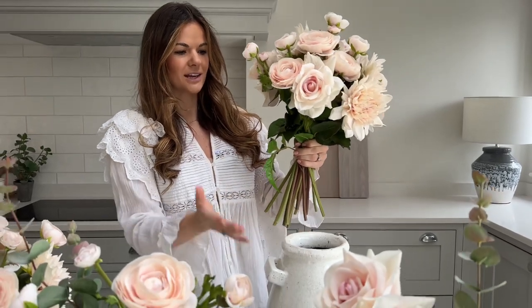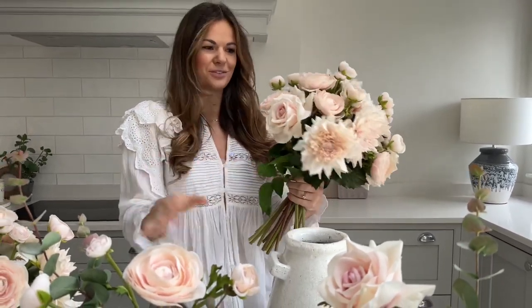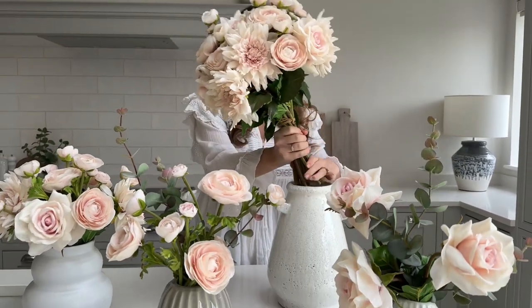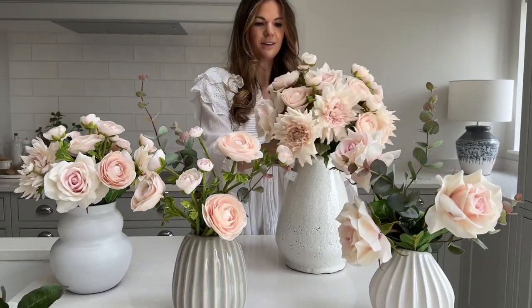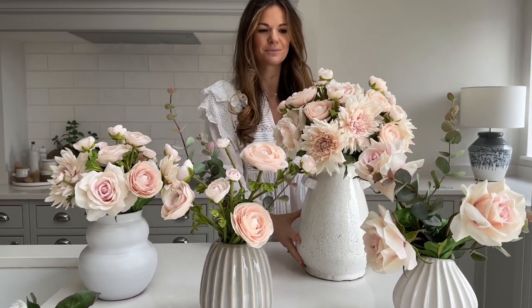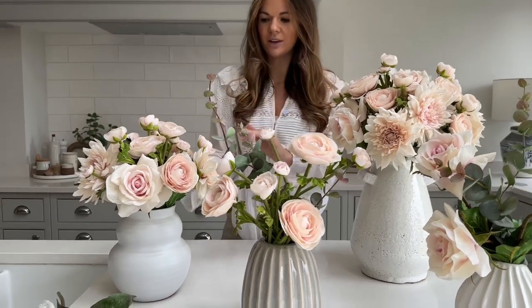The stems will be cut and it's ready to just pop into any of your favorite vases to display. I'm just going to pop it into our Freston medium vase — so effortless, a full 360 arrangement that you can keep forever.